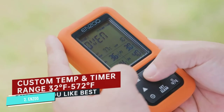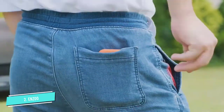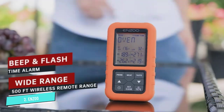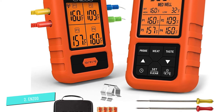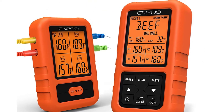You can set it for rare, medium-rare, medium, medium-well, or well-done. A large digital display on the transmitting and receiving units is easy to read, with backlit numbers that ensure you can see all four probe temperatures under any lighting conditions. The stainless steel probes come with a 43-inch wire design for long-term use and high heat.